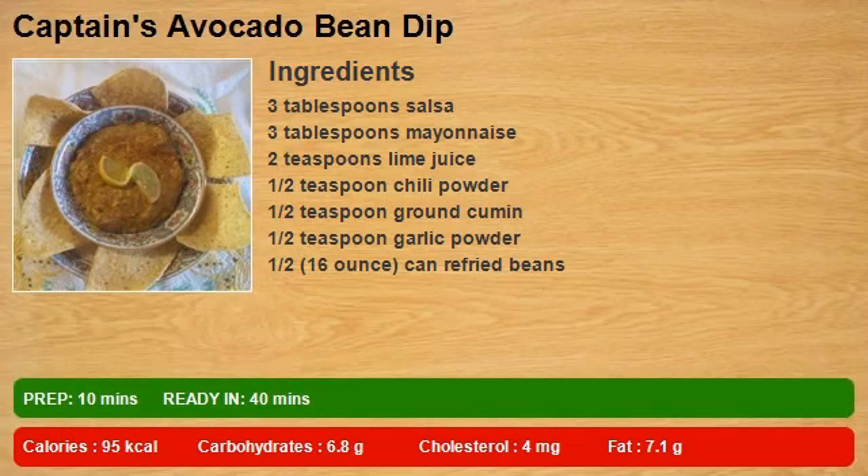3 tablespoons salsa. 3 tablespoons mayonnaise. 2 teaspoons lime juice. 1 half teaspoon chili powder. 1 half teaspoon ground cumin. 1 half teaspoon garlic powder.